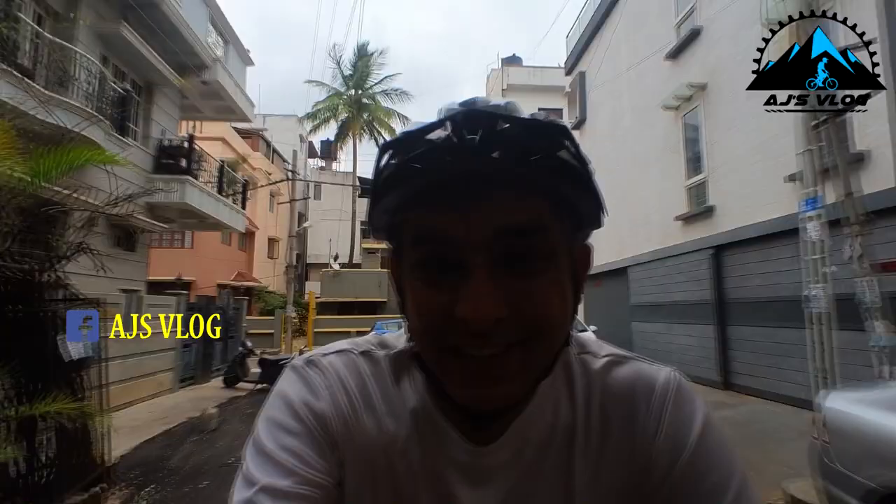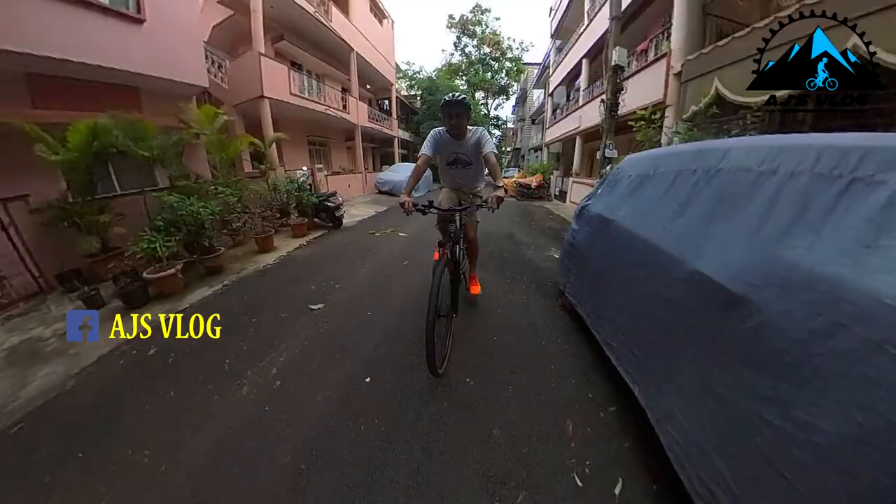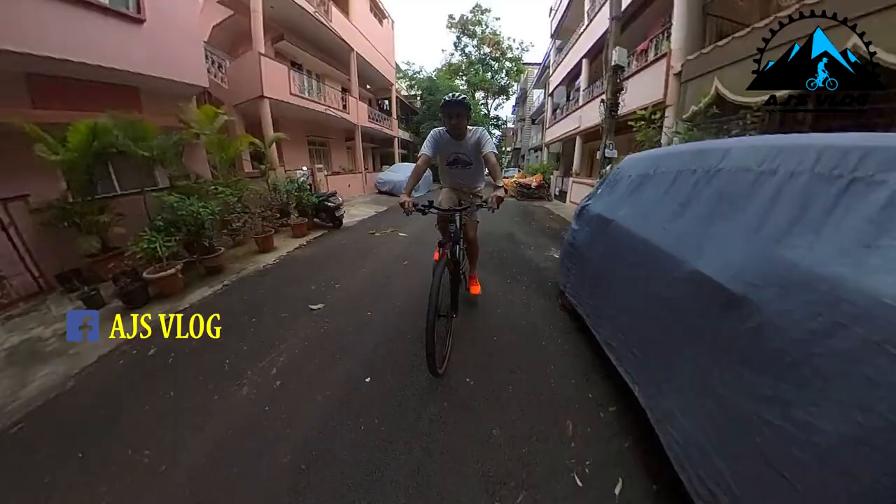The bike weighs in at about 14 kgs and the price is 46,990 rupees. If you're looking for a nice city commuter, gravel bike, and touring bike all rolled into one, check out the Kona.